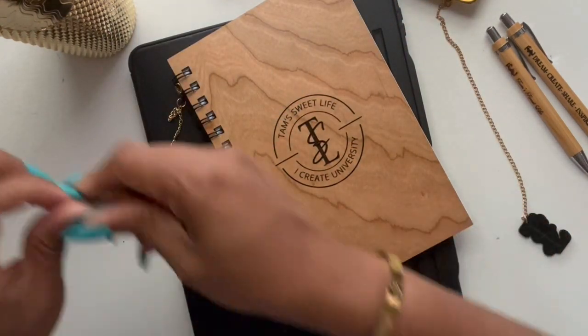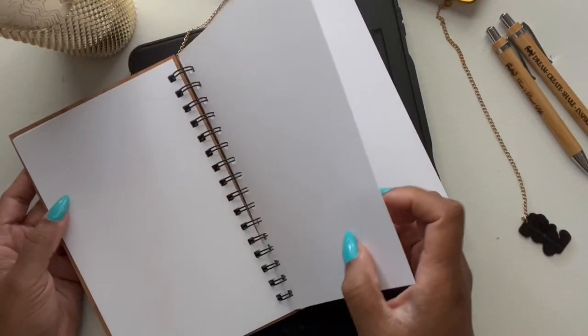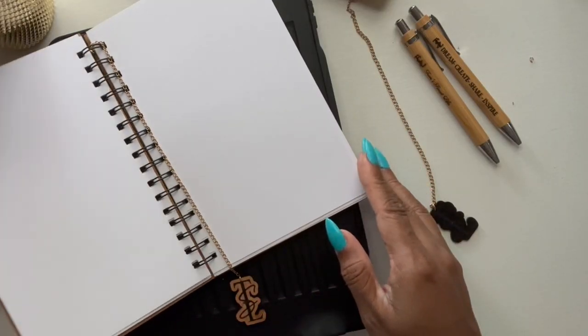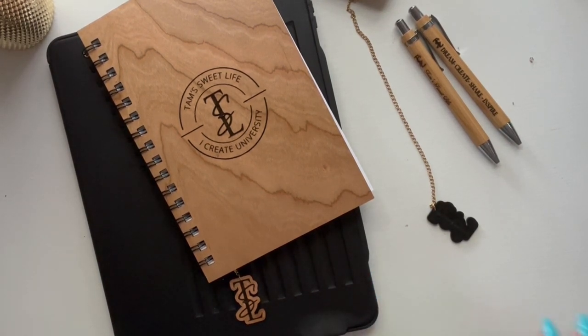These could be for a business meeting or whatever, and of course these could be custom pages. This will hold your space like that — again, really a good gift for anybody in a professional capacity, holidays, men's gifts, things like that. So if you guys have any questions please let me know down below in the comments. I thank you as always for watching and I'll see you in the next video.